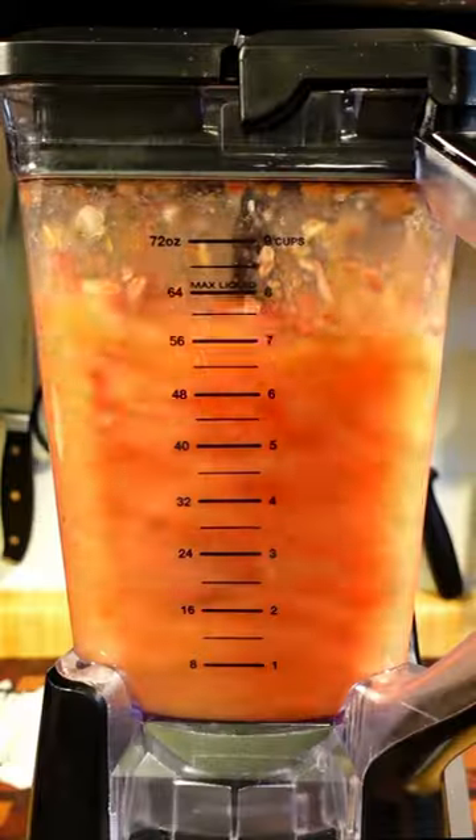Place your onion and tomato into a blender. Add some chicken bouillon and a dash of water. Roast some garlic and blend it all up.